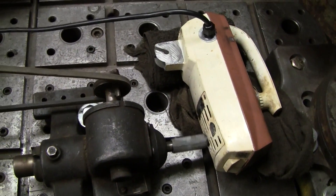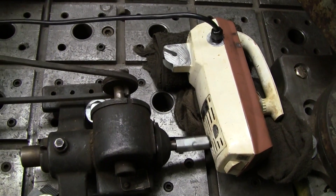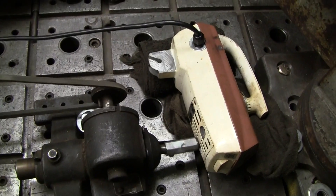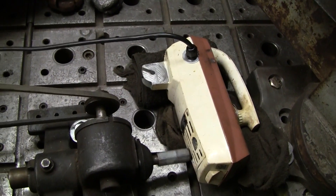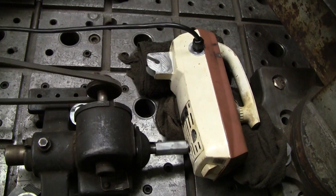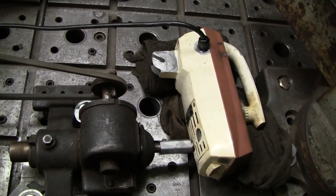There we go. The rags act as something of a cushion because, as you can see, the mixer is bouncing around. That coupling isn't exactly concentric. So they act as something of a cushion and they keep pressure on it.